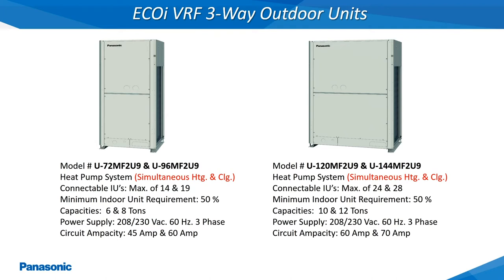The EcoEye 3-Way Outdoor Units referenced as MF models are available in either a 6, 8, 10, or 12 ton capacity and can provide simultaneous heating and cooling. The model numbers shown here operate off of a 208 or 230 volt, 60 hertz, 3 phase power supply.